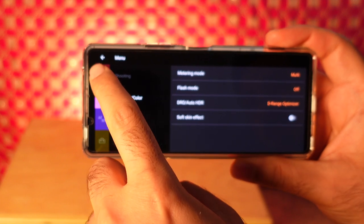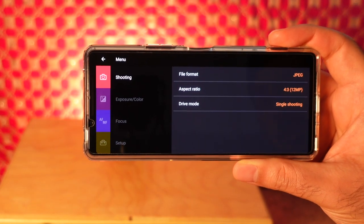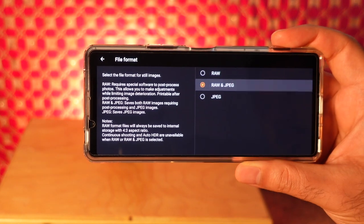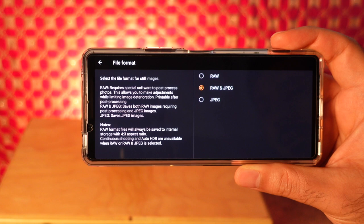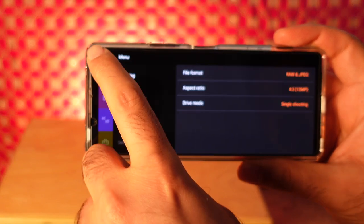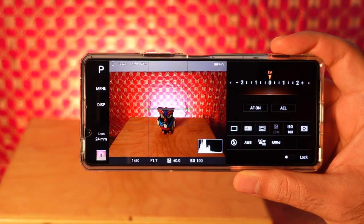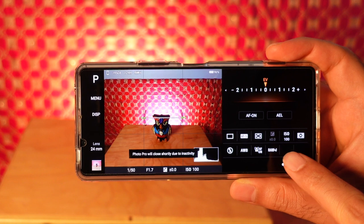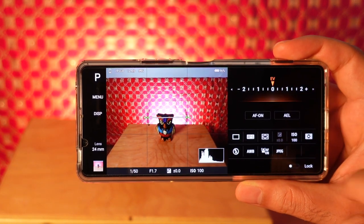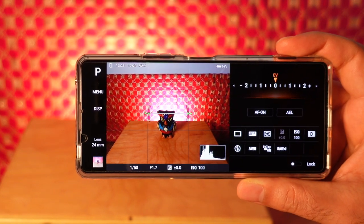Don't worry that we're turning off Auto HDR, because the raw file is going to capture quite a bit of data. Now go to file format and select raw plus JPEG. I typically do raw plus JPEG because it's nice to have a file I can share immediately, since the raw will require some editing afterwards. Another way to switch modes is the raw plus J button at the bottom — tap it to toggle between JPEG and raw plus JPEG.